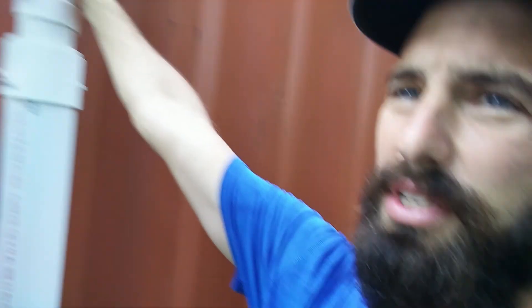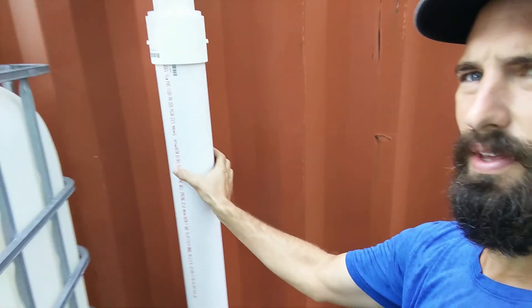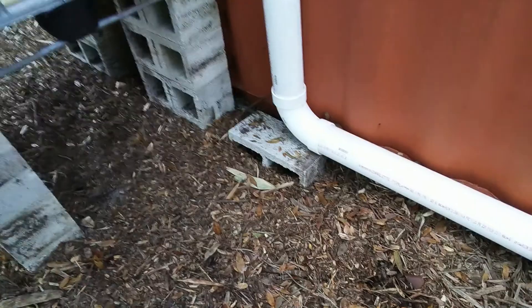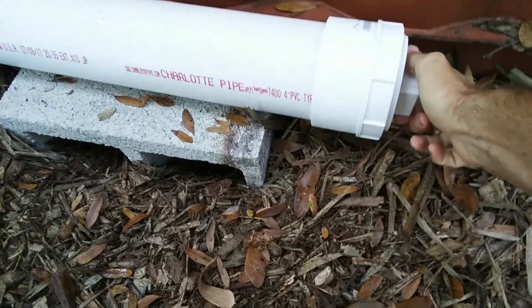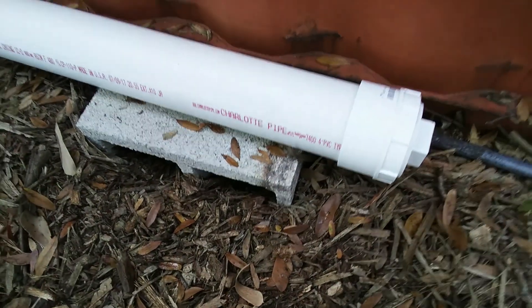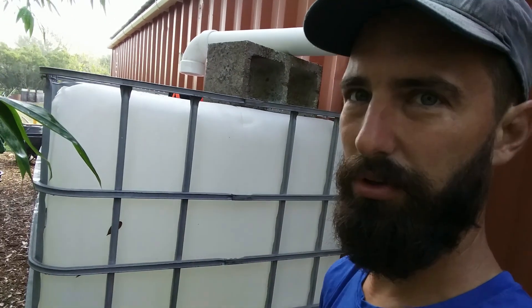Then I did a pretty low-tech first flush. Basically the water first comes down the big pipe and fills up the big pipe, which is right here. I've got a little cap so I can drain it out periodically. The idea is that the dirty water comes off the roof first, goes in there, and then once it fills up it starts pouring into my IBC tote.